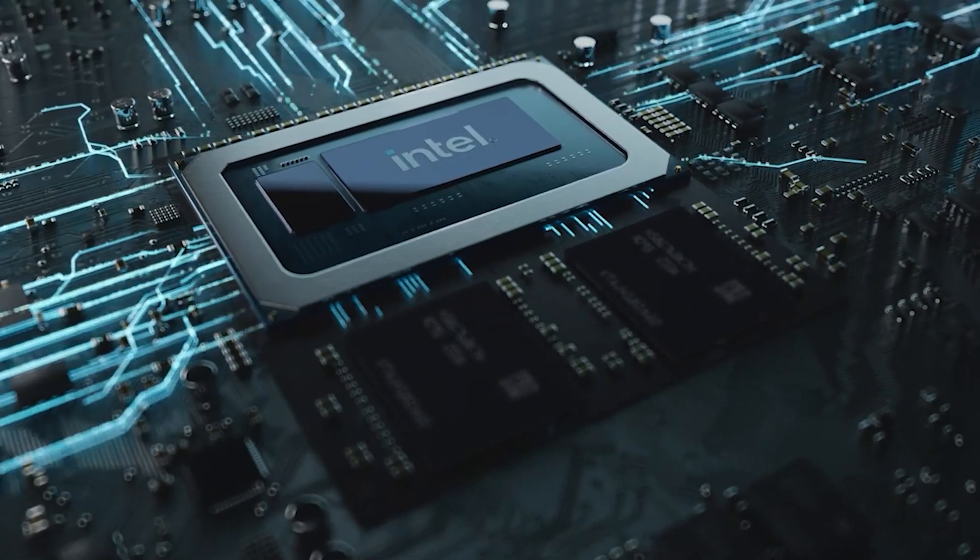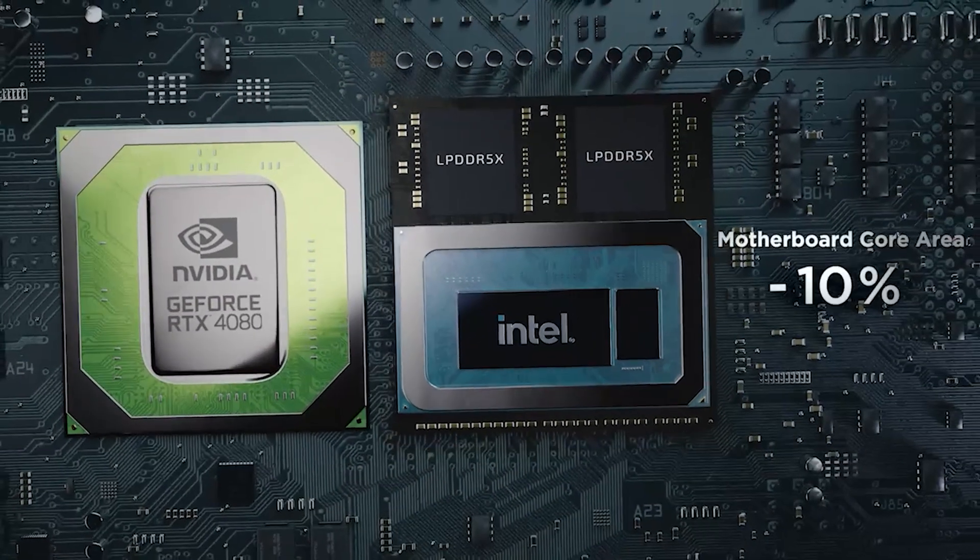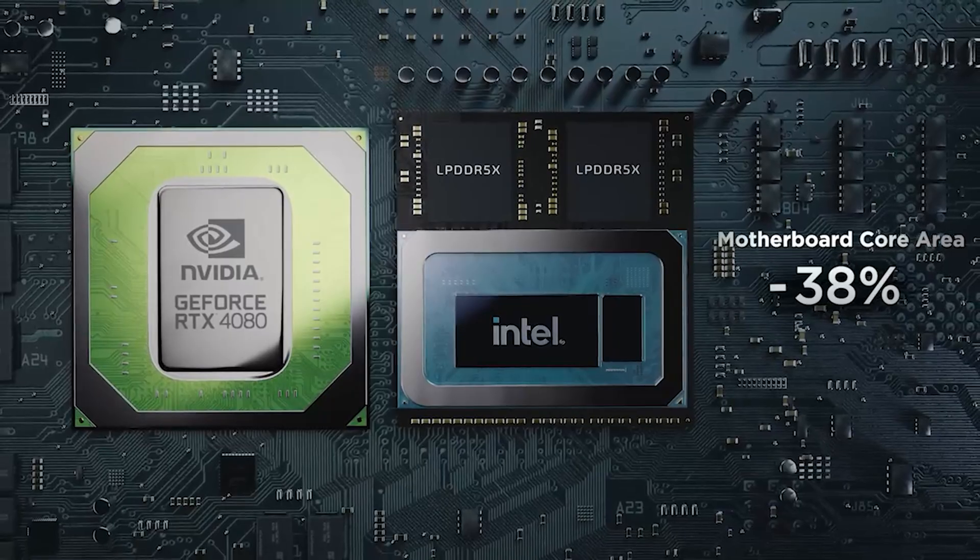On top of being integrated, it is also premium low-power LPDDR5X RAM, which provides even lower latency for faster performance. The downside for some may be that you cannot upgrade this RAM — it is soldered to the motherboard and interconnected with the CPU. So you do have 32GB of RAM, but you will not have the opportunity to upgrade the system to 64GB.